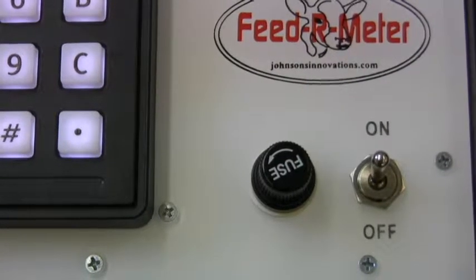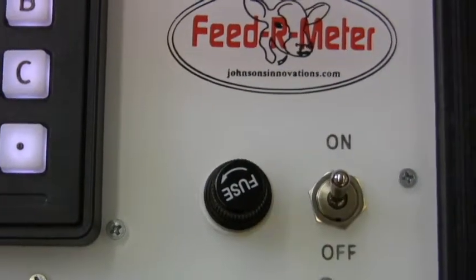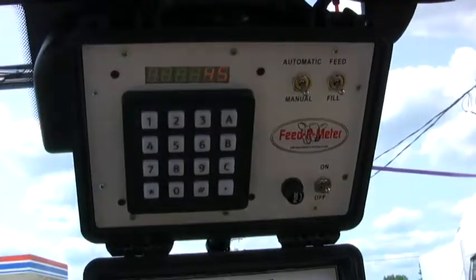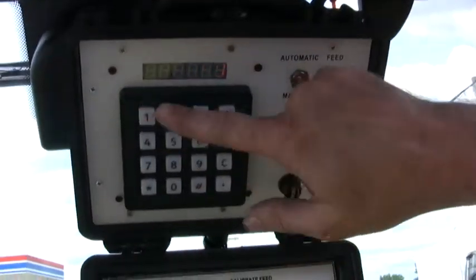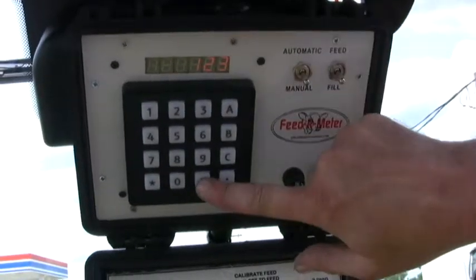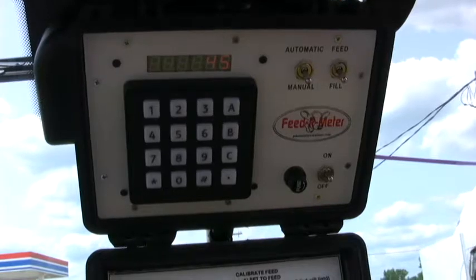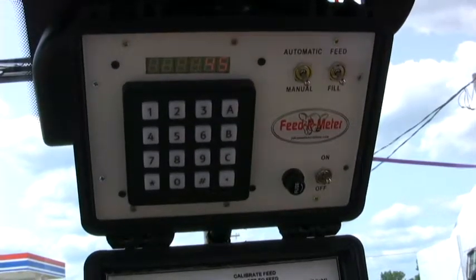Let's turn it on. We are now ready to go. First, let's calibrate the controller. The controller can be calibrated to whichever division you desire: quarts, liters, or gallons. For now let's work with quarts.